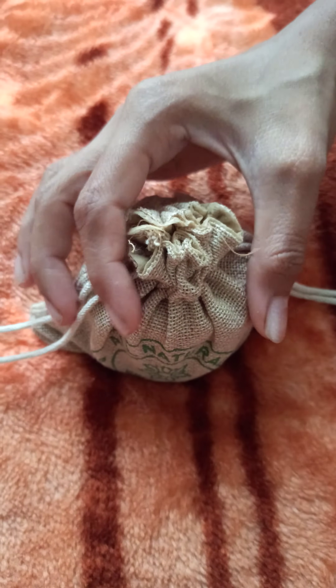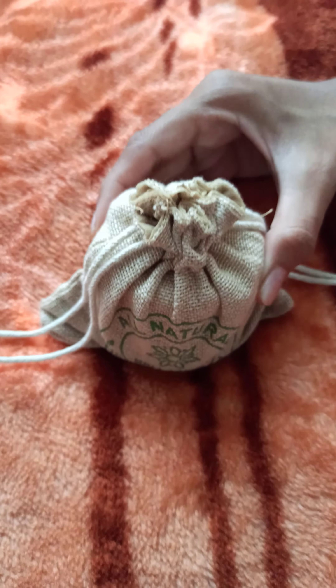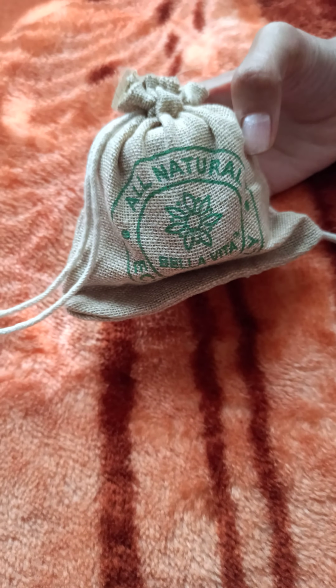Hello guys, welcome to my channel Unboxing Fun! Today we are going to review Bella Vita Total Care Night Cream. It comes with this cute little packaging, so let's open it.